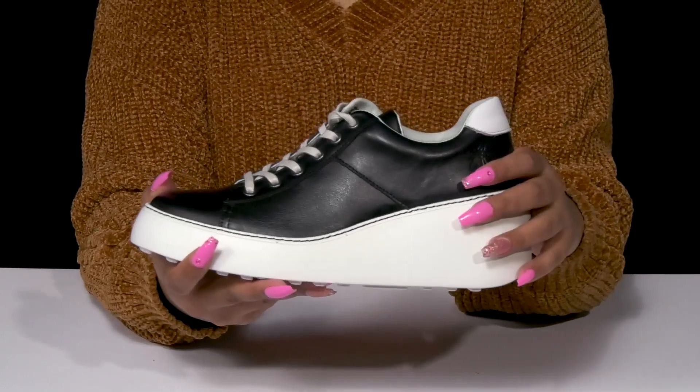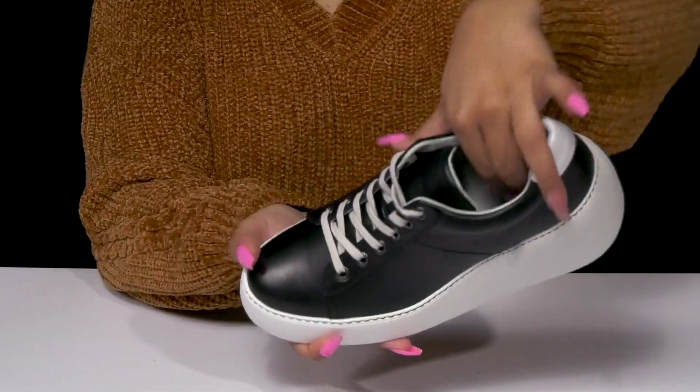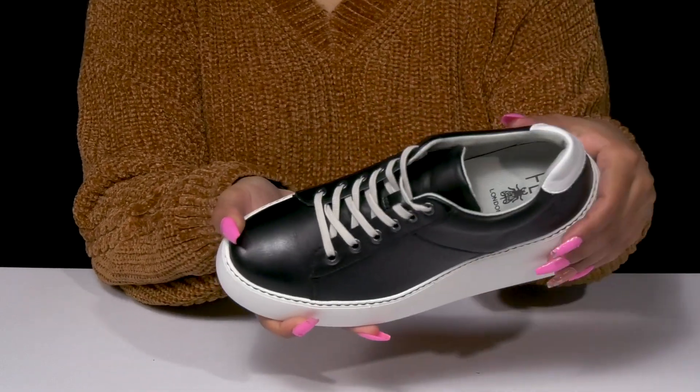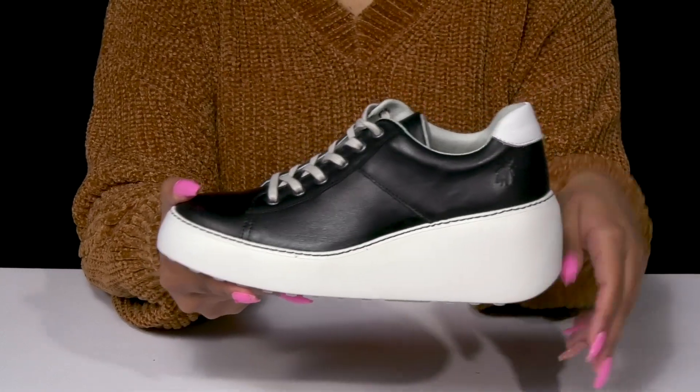A bit of extra padding along the collar gives you a snug feel, while inside is a super soft textile lining. The insole has a bit of padding to keep you comfortable longer.